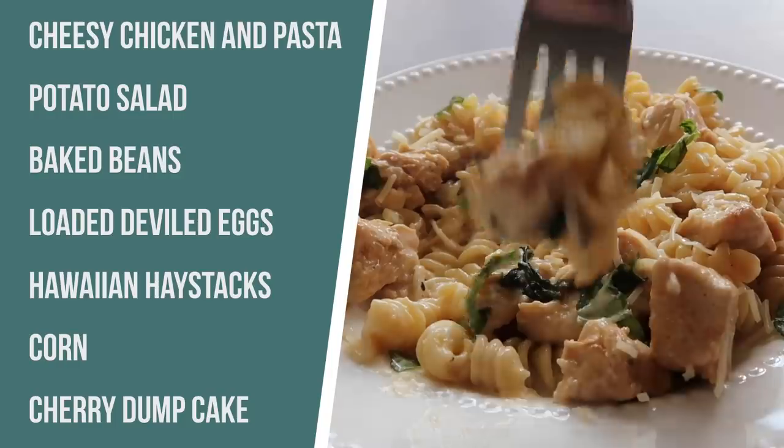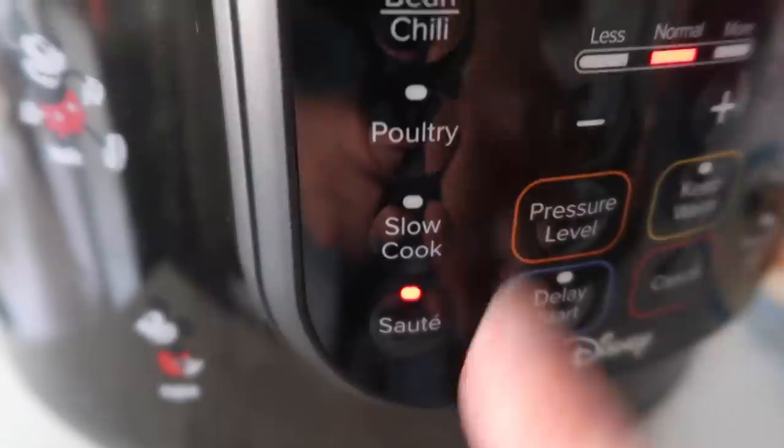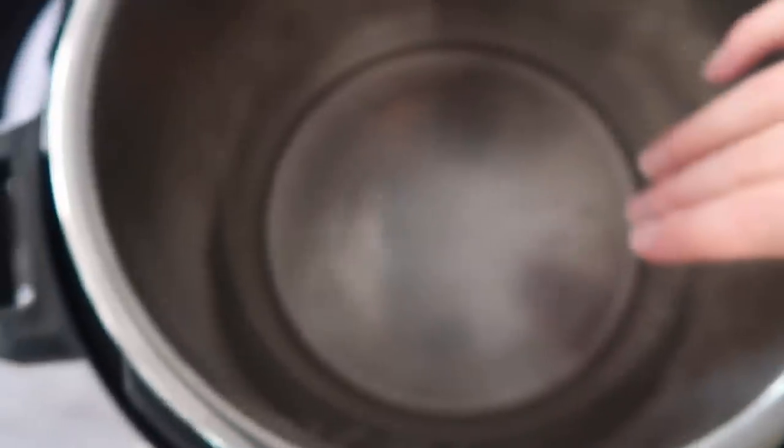Super simple cheesy chicken and pasta. You pretty much use one pot to cook everything — you guys are going to love it. First, you're going to push the sauté button and wait until the center of the pot is nice and hot.